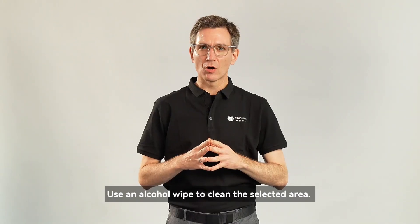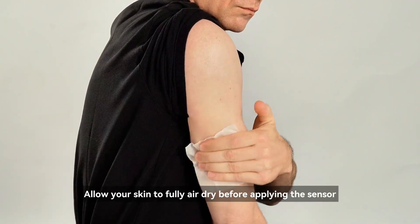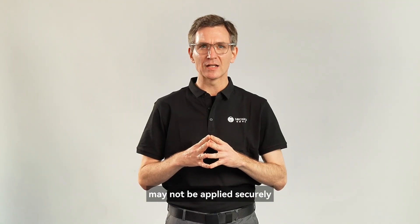Use an alcohol wipe to clean the selected area. Allow your skin to fully air dry before applying the sensor. Otherwise, the adhesive on the back of the sensor may not be applied securely.